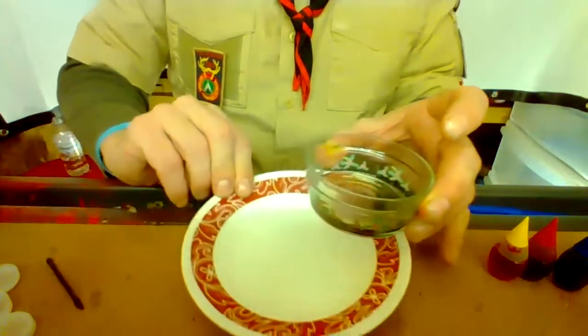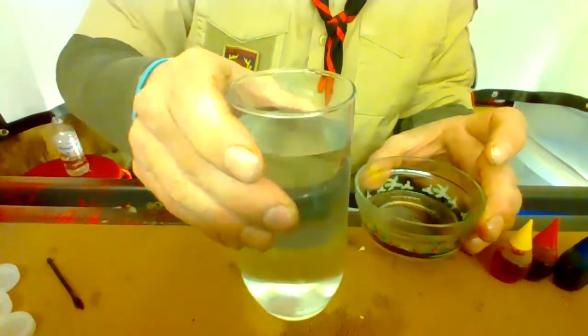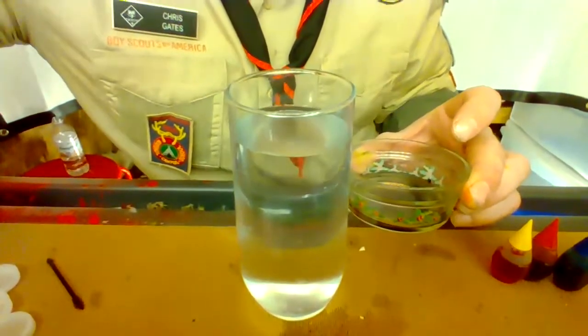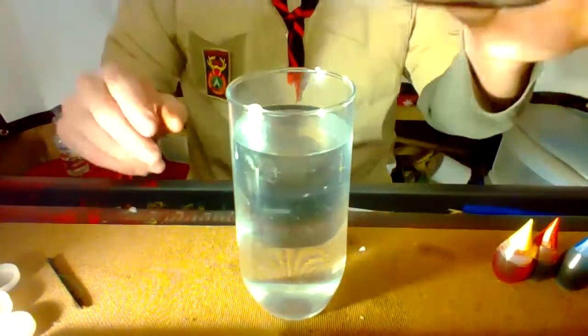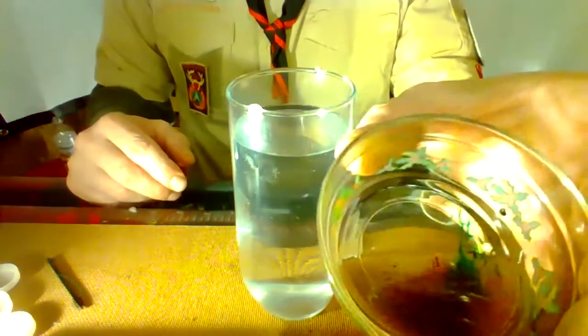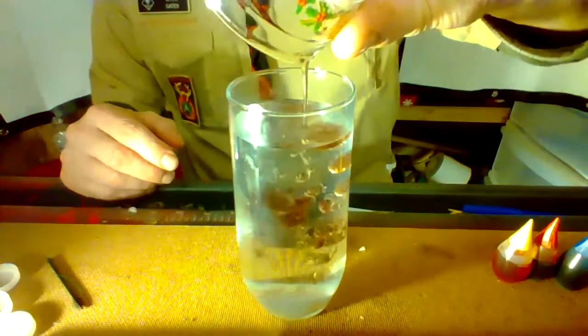The next thing we're going to do is bring our cup of water out here. So we're going to take our mixture of the food coloring and oil — it's still in little globs — and we're going to pour that right in there. See what happens?